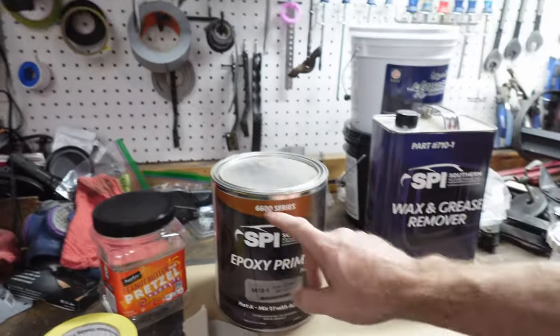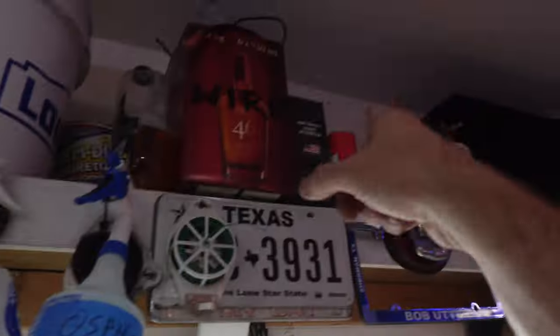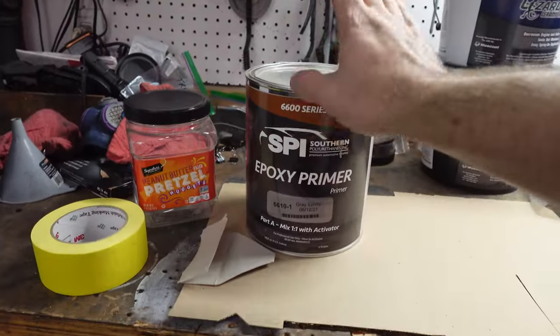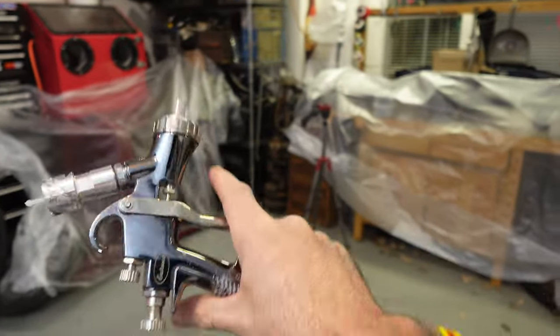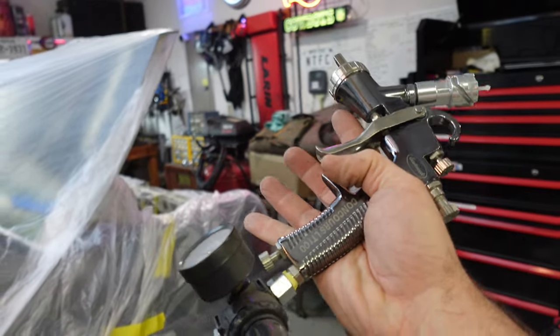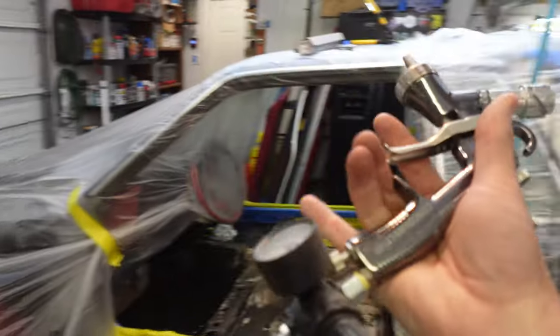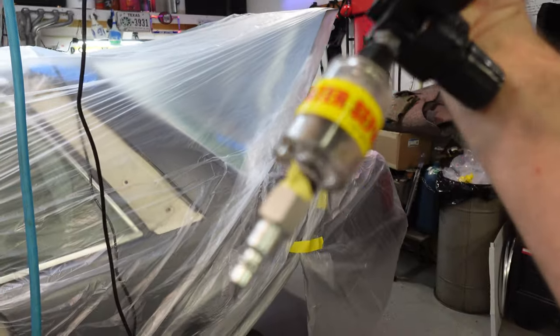It's a 6600-series SPI, the same thing I sprayed on the engine bay — good stuff. We'll need the activator; it's one-to-one, one part epoxy and one part activator. My spray gun is an Eastwood Concours LT-1100 — a low-CFM gun set at 30 PSI. What I like about this is it doesn't require a ton of CFM, which is good for smaller air tanks. I've already got a water separator here. Let's spray some primer.